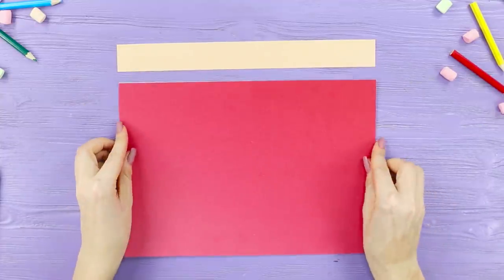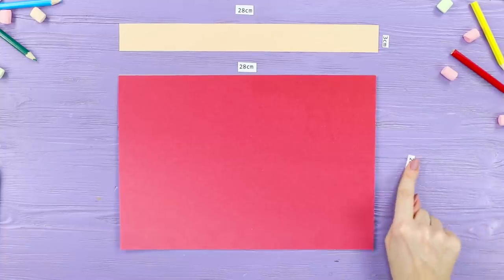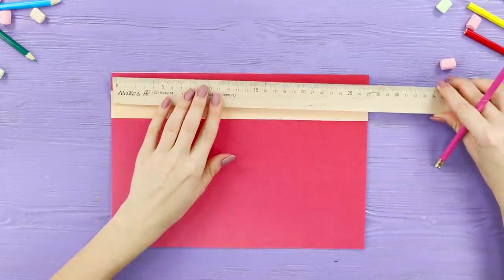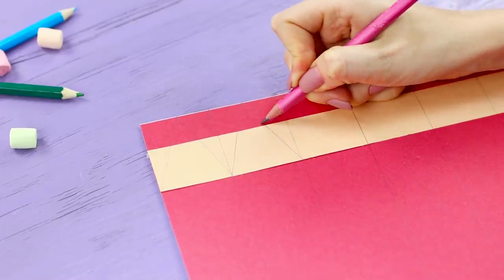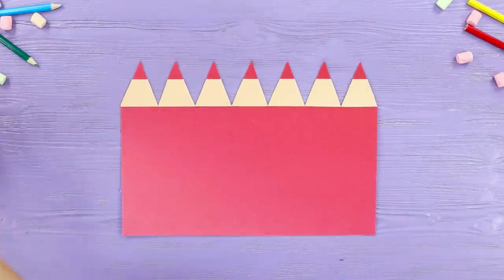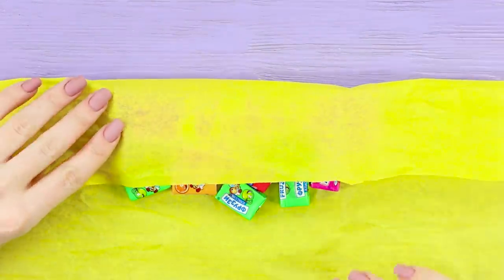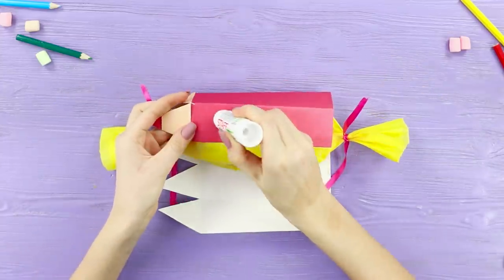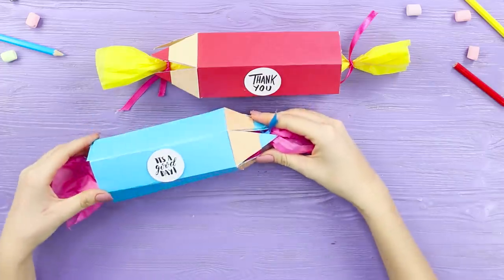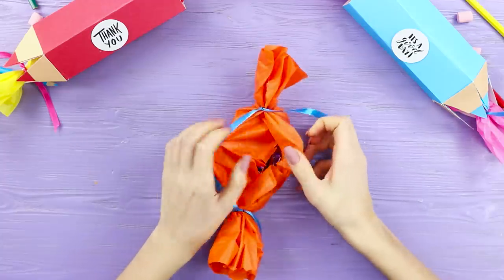For this idea, you need a colored piece of cardboard — we're using red and beige. Prepare the pieces for the specified sizes. Glue the cardboard together with the glue stick. Divide the large side of the rectangle into one-and-a-half-inch parts. Draw lines towards the middle of each segment. Cut them out and paint over the tip of the pencil. Fold along the lines. Wrap the sweets in a bright napkin. Tie the ends with ribbons and put the candy in this paper candy wrapper. Seal it! Fasten a warm wish or an inscription of thanks. Done! You can put anything in this box — it's all up to your imagination!